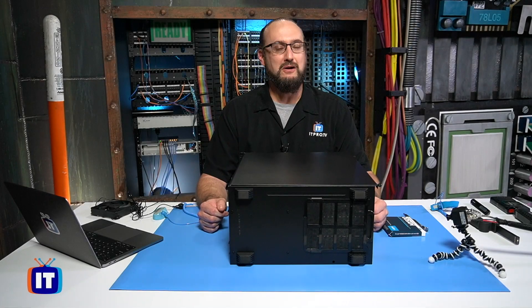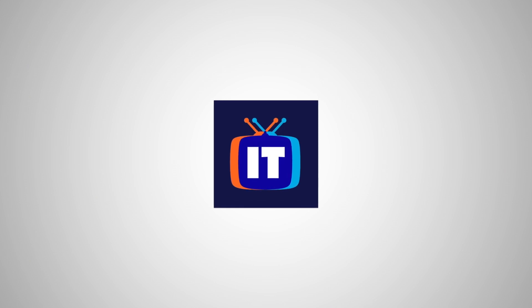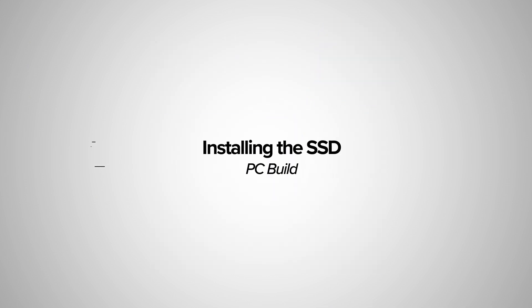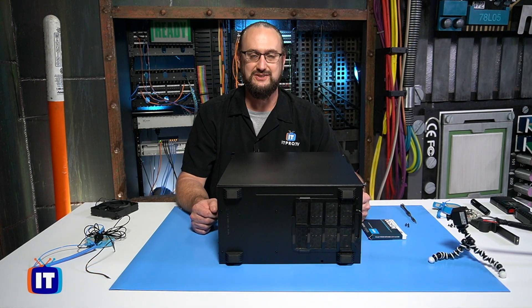In this episode, we're going to be installing our SSD. Hello, ladies and gentlemen. Thank you for tuning in to more of our hands-on PC build. In this episode, we're going to show you how to get your SSD installed.